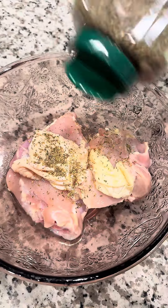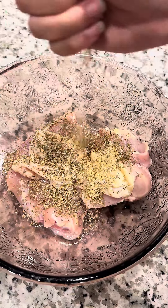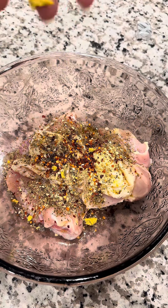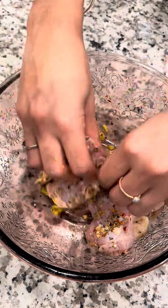Make chicken dumpling soup with me. We're going to start by seasoning our chicken with salt, garlic herb seasoning, crushed red peppers, and some chicken bouillon. Now go ahead and brown that chicken on all sides.